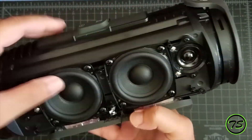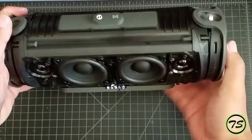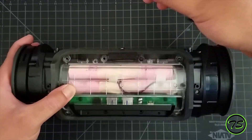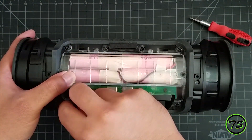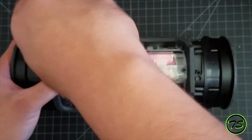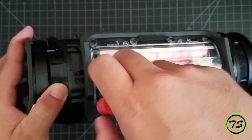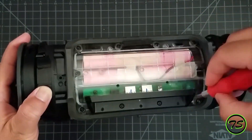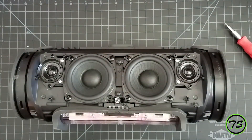Make sure you plug in the AC adapter and then it should work. If it's not working, that means your connection is loose or something else is wrong. Alright, so there you have it — just put everything back together.